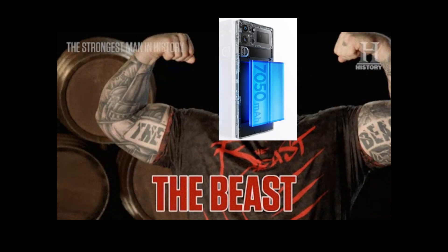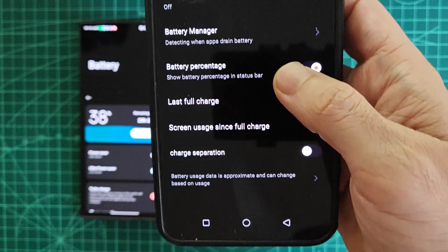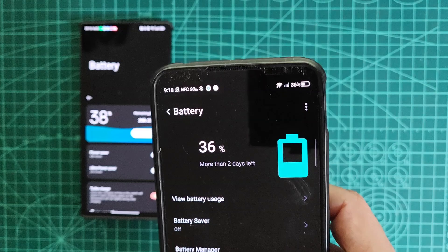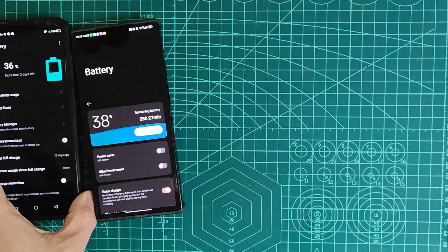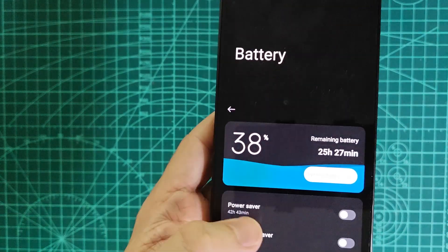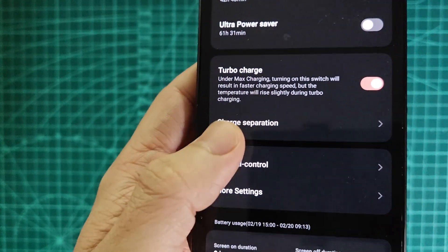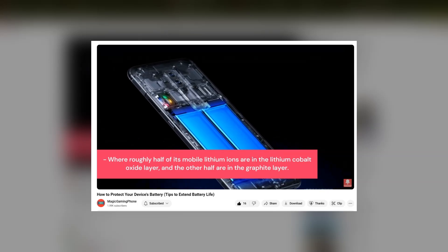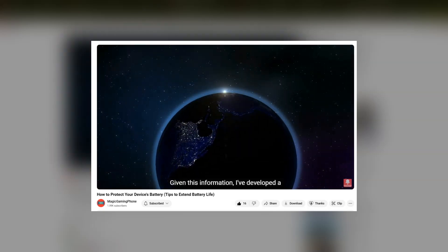Now that we know the battery is a beast, how good is the software that manages it? Let's take a quick look at how Red Magic handled battery management 3 years ago. As you can see, the Red Magic 6 was missing many of the features you'd expect for proper battery optimization. With the Red Magic 10 Pro, we now get some great features, including customizable charging limits — you can set a specific battery percentage where charge separation is activated. This is important, and I've explained before the 20-80 rule to help extend battery lifespan. I recommend you watch that video to understand how this can help extend your battery life.